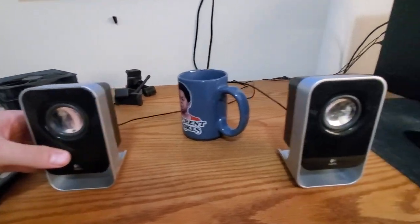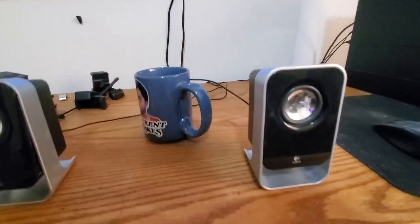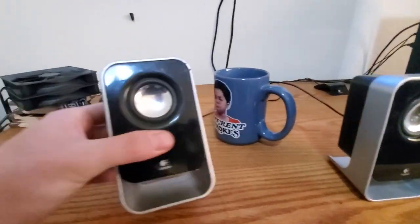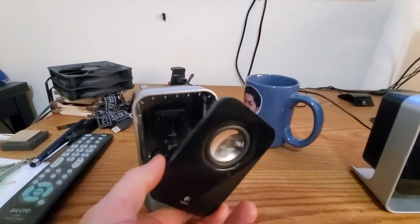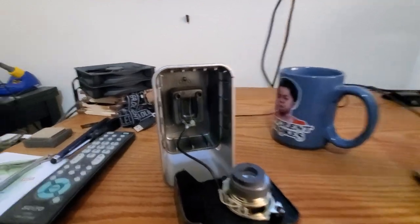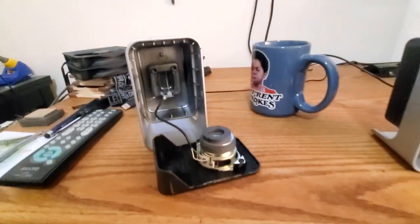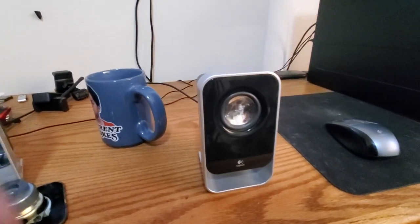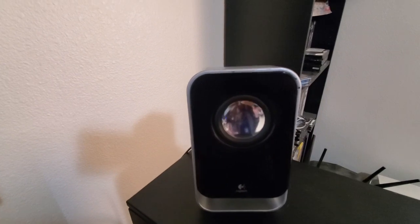It's a real simple fix, but it can be a somewhat lengthy fix depending on how hard it is to get into the speakers themselves. These ones are not too bad. Some can be a real pain. This one is just glued together. I've already taken this one apart — it's pretty simple with just a plastic pick and prying it apart. Let me show you what the problem actually is. Here's the dead speaker.